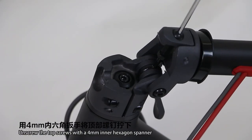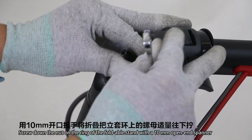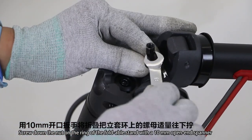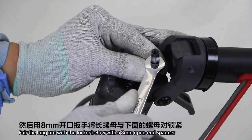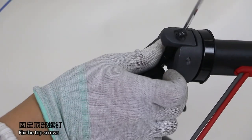Unscrew the top screws with a 4mm inner hexagonal spanner. Screw down the notch on the ring of the foldable stand with a 10mm open-end spanner. Pair the long nuts with the lock below with an 8mm open-end spanner, then fix the top screws.